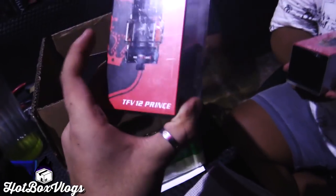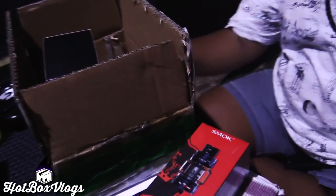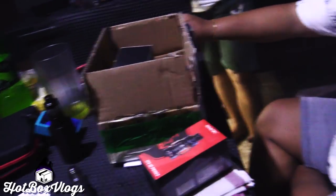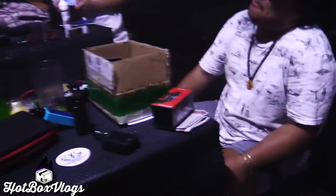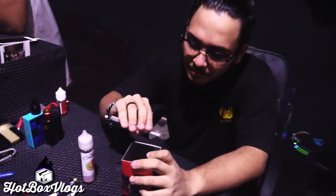And here we got the TFV12 Prince. It's pretty cool, got two colors — dark blue and gold. Sextuple coils. Because it feels like sex when you vape on it. So I'll be building the blue TFV12 Prince, let's unbox it.